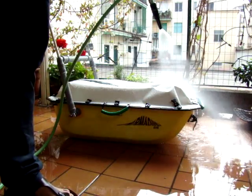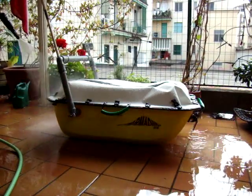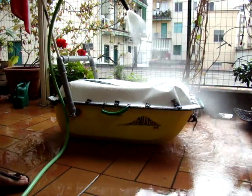We think this was a very strong rain. Actually, it's a simulation of marine use with waves.